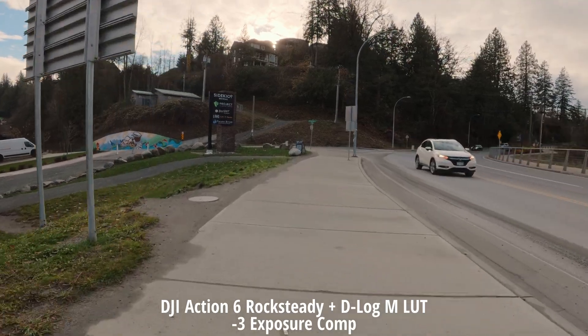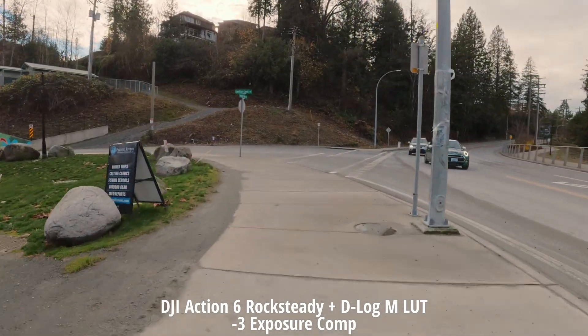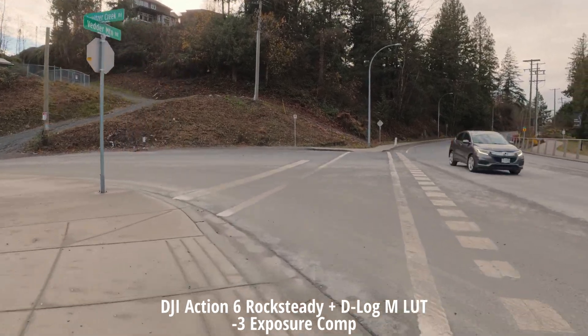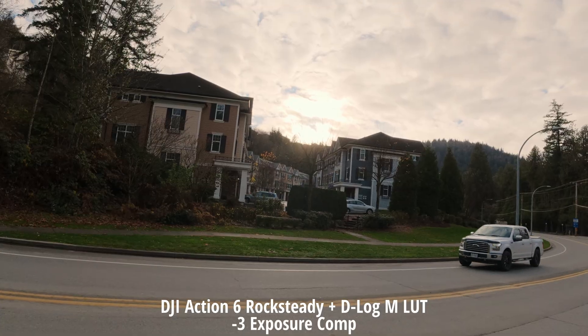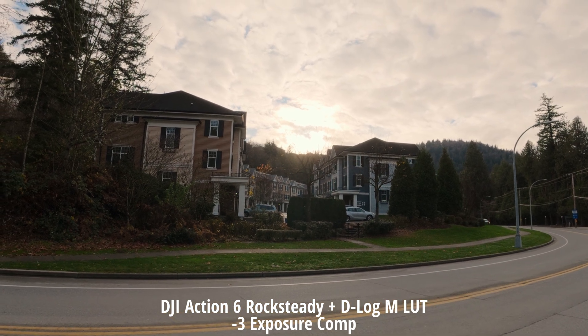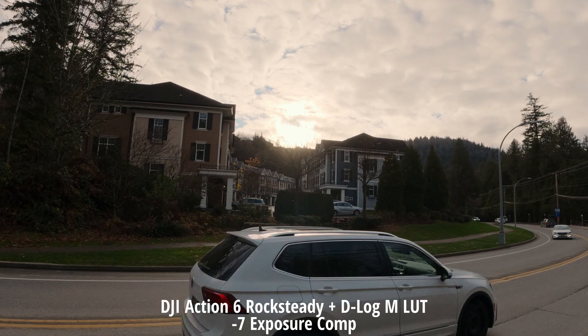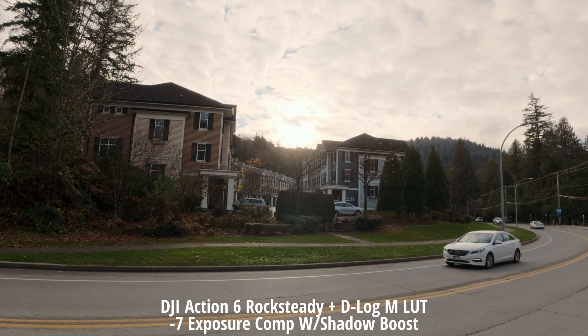I've realized with these cameras that it's best to set it to at least negative three exposure compensation. How does this look at negative three? Let's go to zero — now we're at zero exposure compensation. Now we're at negative seven; which one do you think will look best?